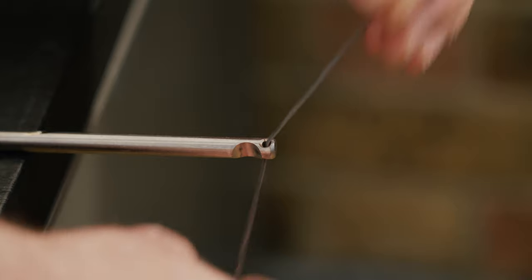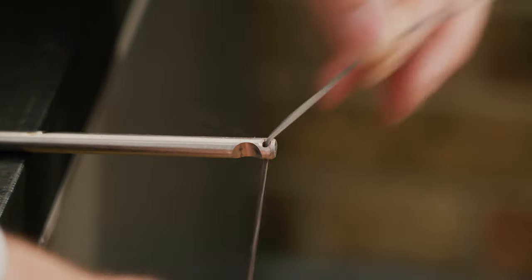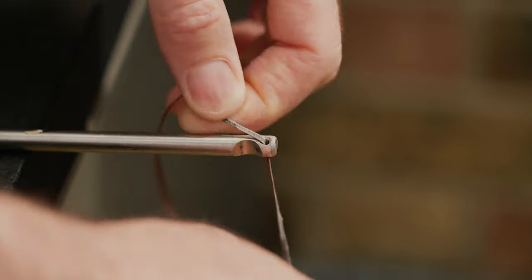Insert the strip in and you want to be very gentle here because this sandpaper is quite fragile. You just want to rock it back and forth like this, all around it, and start taking those edges off.